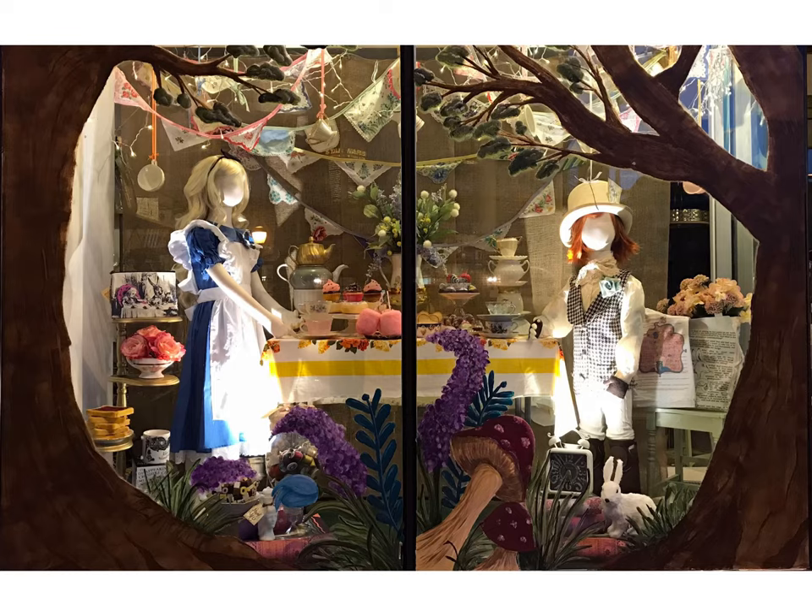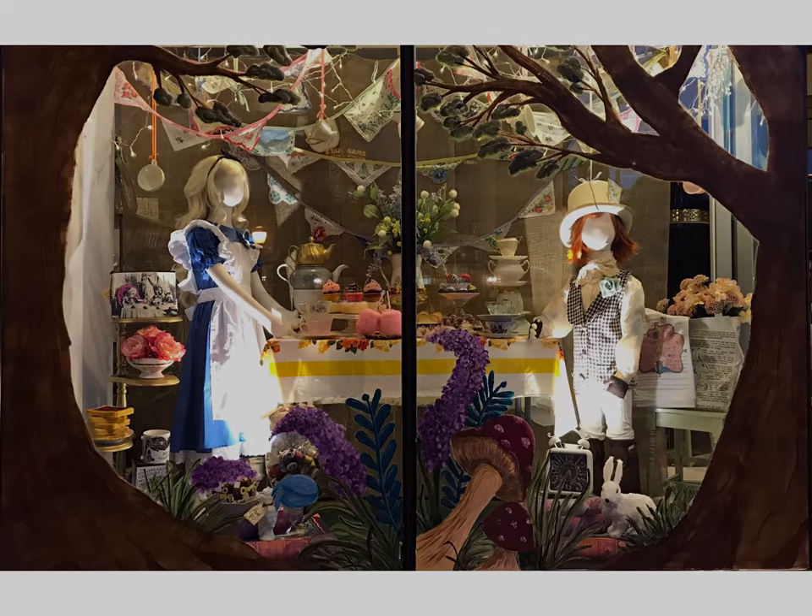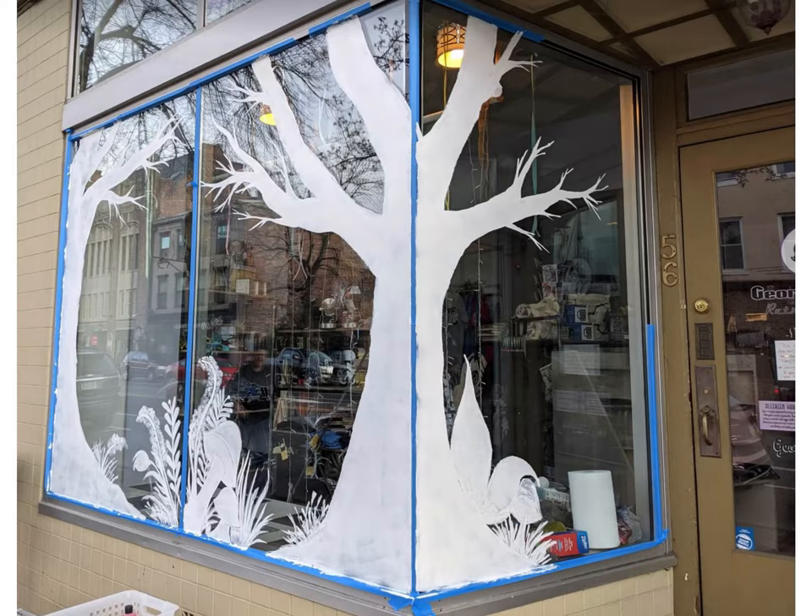Here's what it looks like on the finished product at night — everything's dressed on the inside, the background's in, the spotlights are in, and everything's finished. China's hanging and on the table, flowers, details, products from the store.